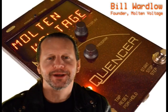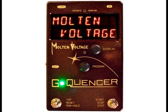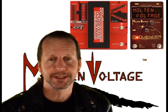Hi, I'm Bill from Molten Voltage, and for the last nine years we've been building powerful but really simple to use guitar effects and MIDI controllers for musicians around the world. G-Quentzer takes the Digitech Whammy, the most popular pitch-shifting pedal of all time, and multiplies its sonic potential.